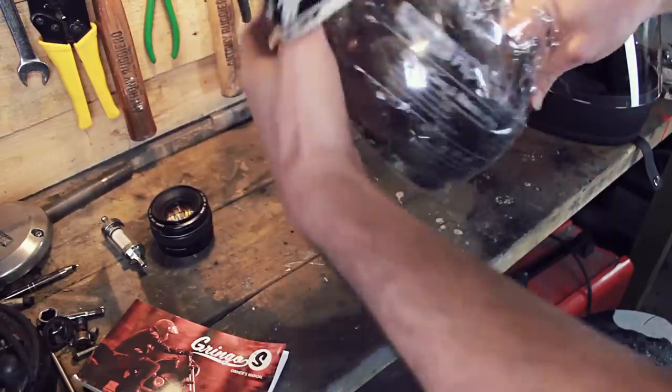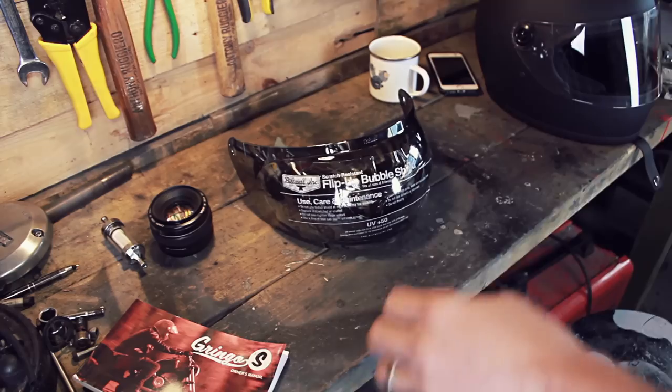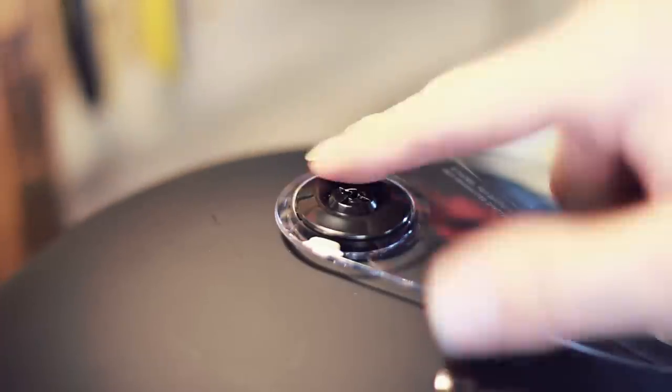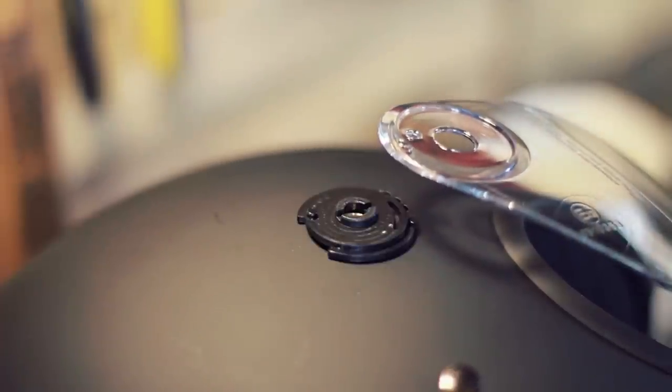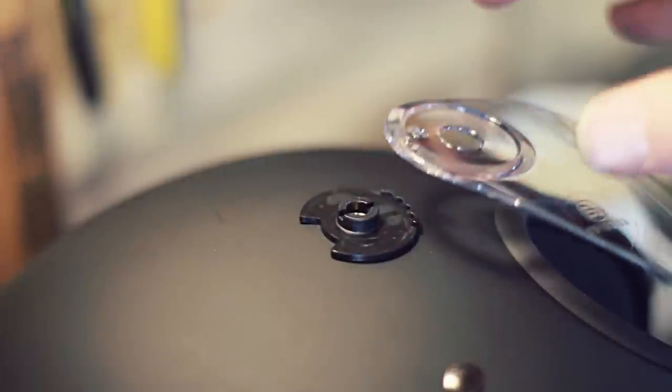Now for the exciting bit — the visors. Visor number one is what I call the Spaceman bubble shield. To change the shield it is two screws on each side; use a flat head and it doesn't need much force at all. Put the screws somewhere safe. There's also a little clip mechanism which holds the visor securely in different positions — there's a little knobbly bit on one side; put that to one side carefully because if you move the helmet it'll drop out and you won't find it.